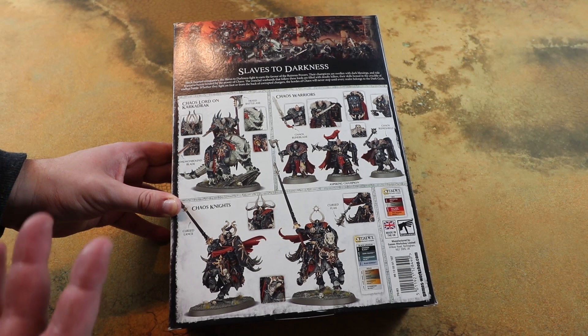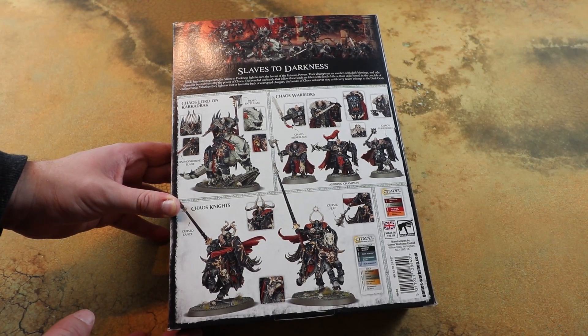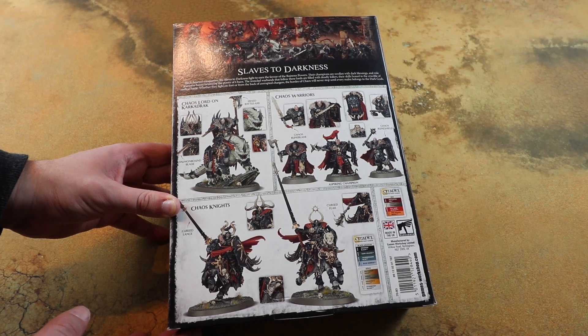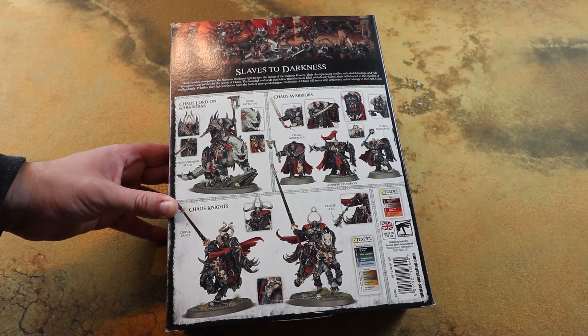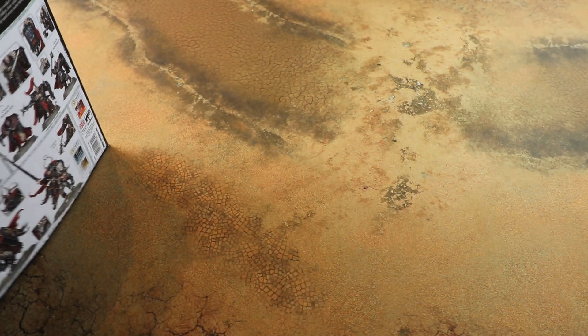Who knows, but yeah they look really really cool. Looking at the pictures on the back of the box, they are some seriously ace Chaos Knights and Chaos Warriors, which to be fair the old ones have dated a little bit - and these are in a completely different league. So let's open this up and have a nosey to see what we get.